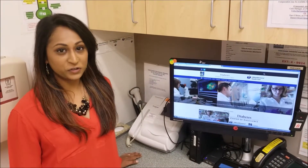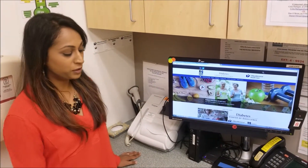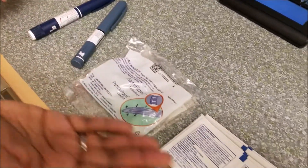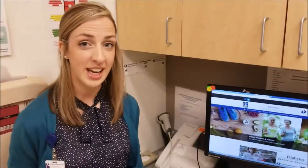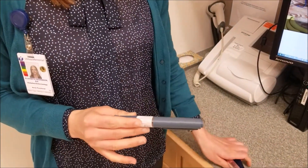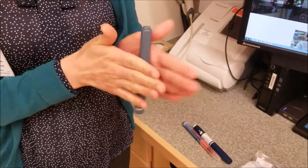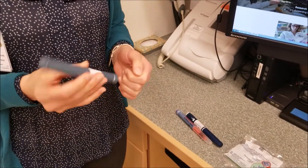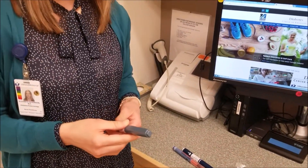First, you would have already checked your blood sugars, and then you would make sure you have all of your supplies — your pen needles and the alcohol pad. The next step is to check your insulin to make sure it's not expired. If your insulin is pre-mixed, you will have to roll it between your hands and then flip it upside down ten times. But if it's not mixed insulin, you can skip this step.